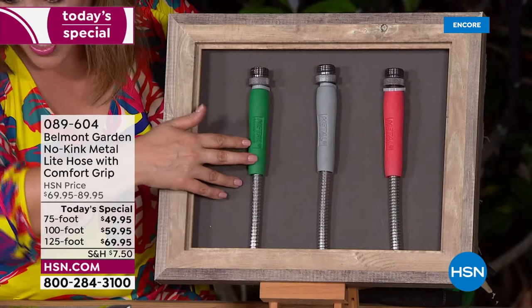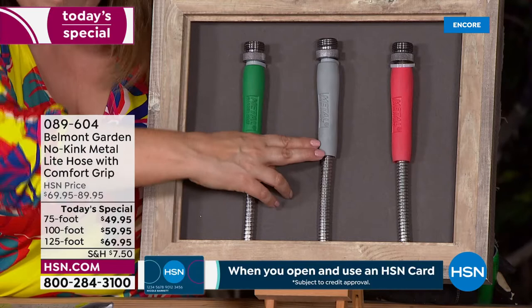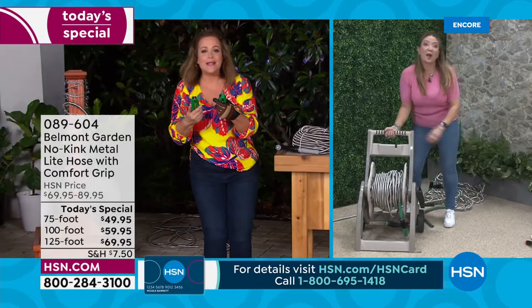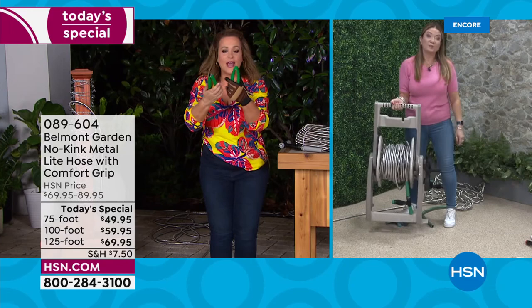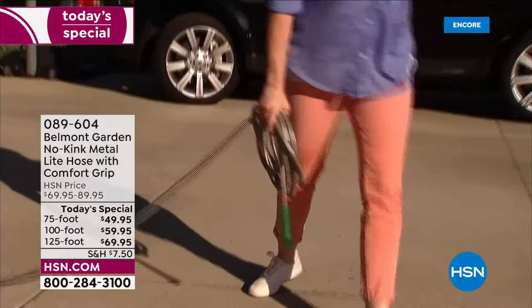It comes with the two-in-one nozzle in the color of your choice — green, black, or coral. Because if you're going to do chores, you might as well have some fun. We've all spent the money on a hose that sat in the sun too long, got tangled up, and you had to stop what you were doing to unkink it just to get the thing to work. Never going to happen with this one.